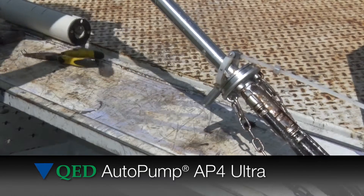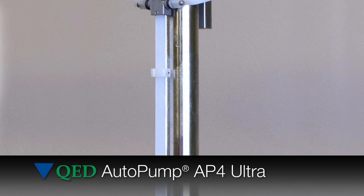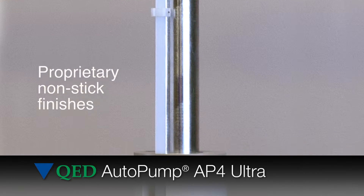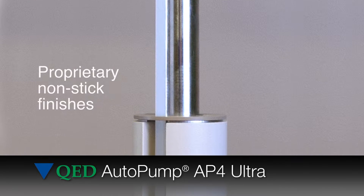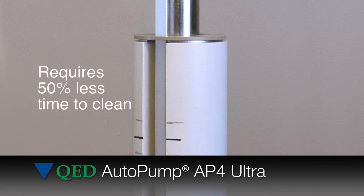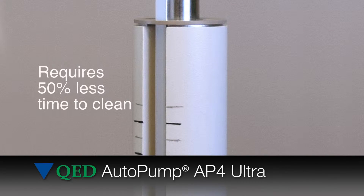Several improvements contribute to this longevity. The AP4 Ultra uses proprietary non-stick finishes on the float and discharge tube to reduce solids buildup, extending the time between cleaning and making it much faster and easier to clean.